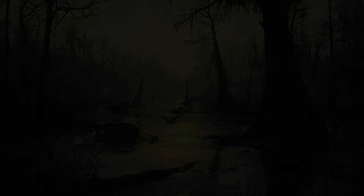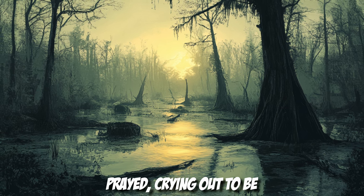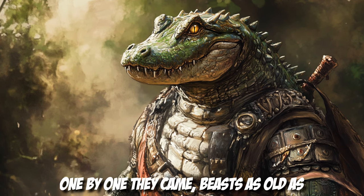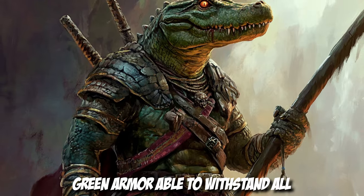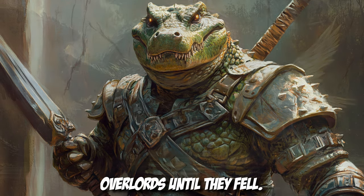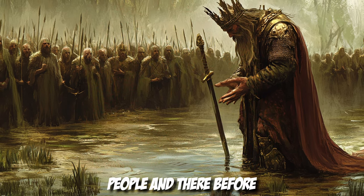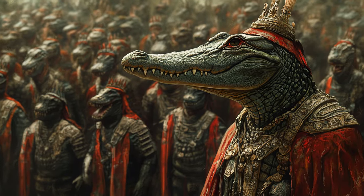For years the children of the swamp prayed, crying out to be released from the clutches of the guardians of light who demanded undying fealty for fear of death. One by one they came — beasts as old as time, untethered by the throes of man, their thick green armor able to withstand all attacks, their teeth sharp as knives gnashing at the light-bound overlords until they fell. The swamp king arose from his slumber and called forth to his people, and there before the beasts, swore his allegiance to become a part of the congregation.